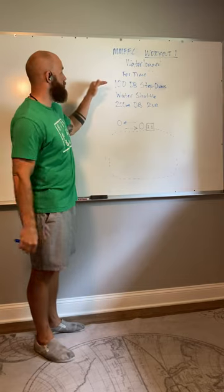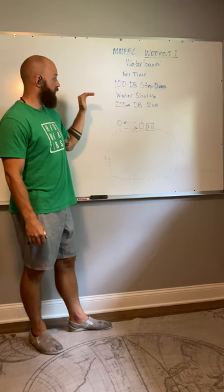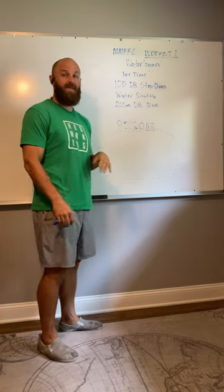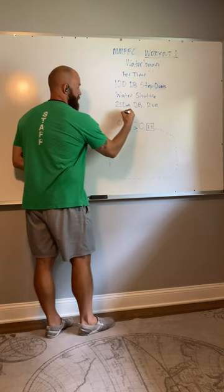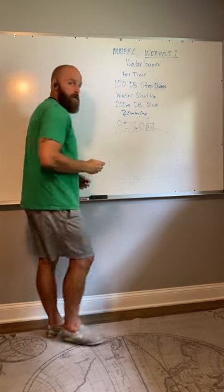Starting out, you're gonna do 100 dumbbell step overs, then your water shuttle, and then a 200 meter dumbbell run. This will be for time, with a 20 minute cap on this workout.